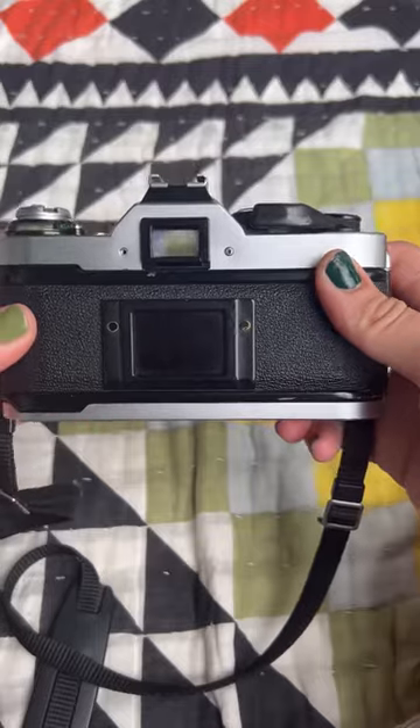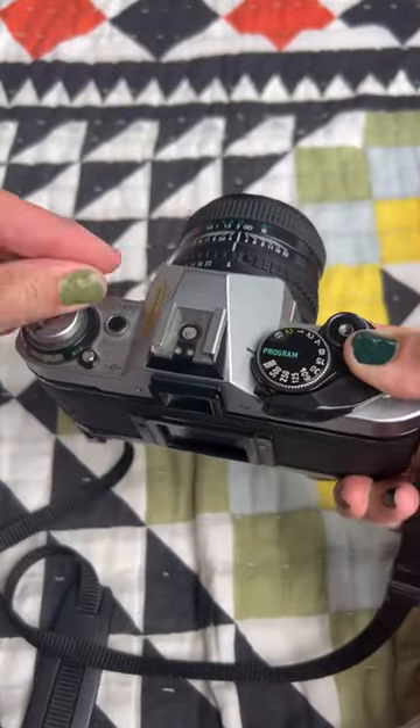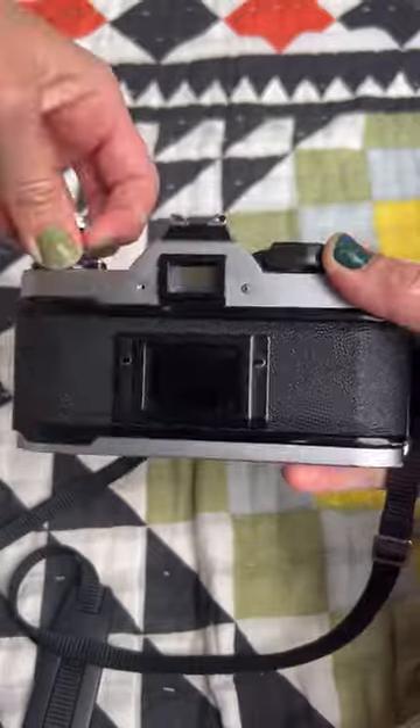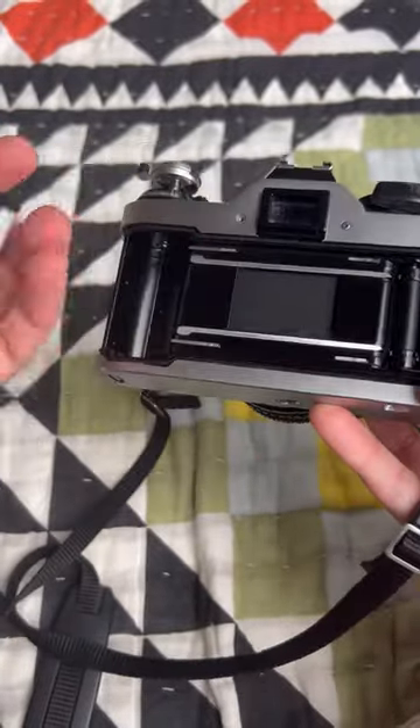After I finish my photo walk, I'm ready to unload my film. There's this little button down at the bottom — you press it and then you wind your film all the way until you feel it click. You pop it open, take out your film, and you're ready for development.